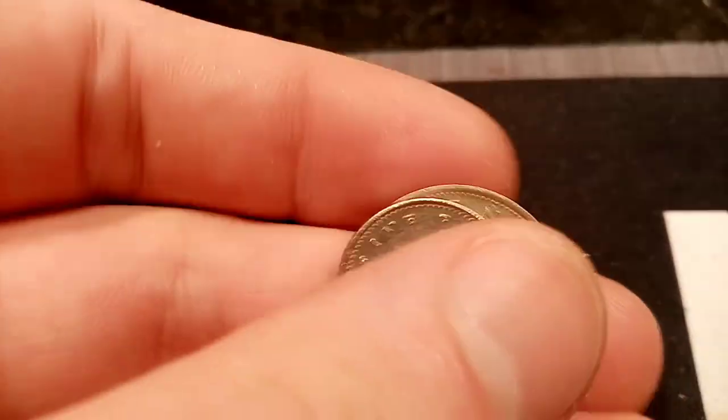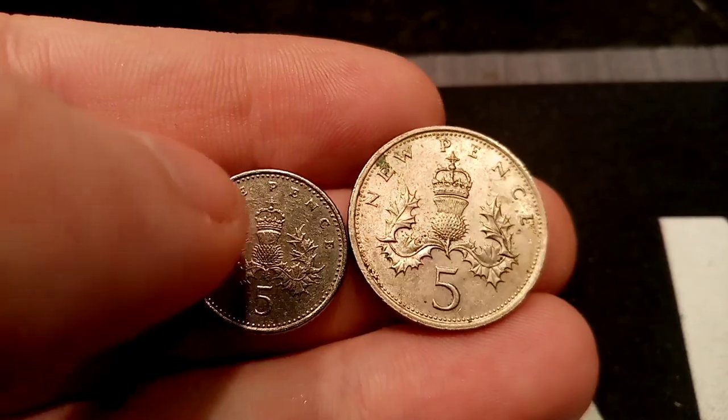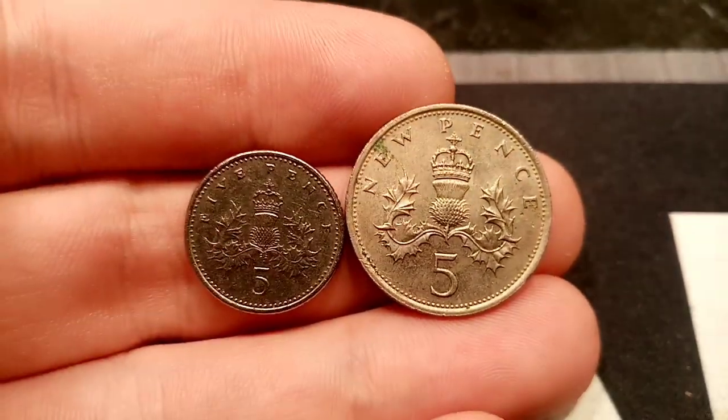This coin replaced the old style 5p, which is on the screen now. This coin was released in 1968 and ran until the new smaller version was released back in 1990.